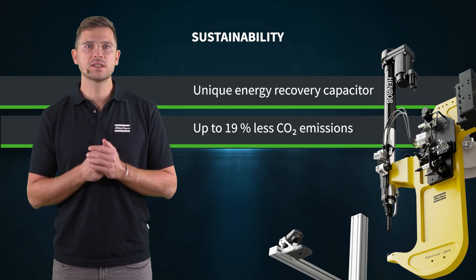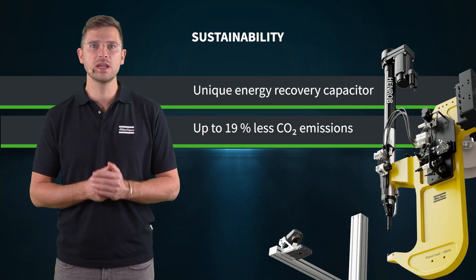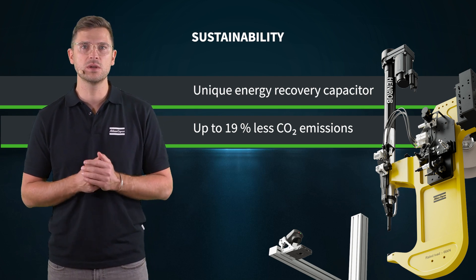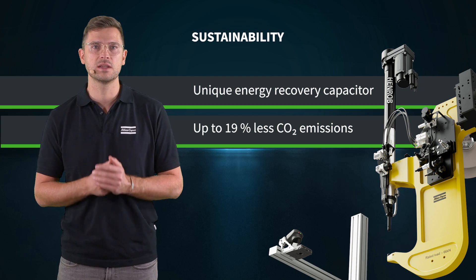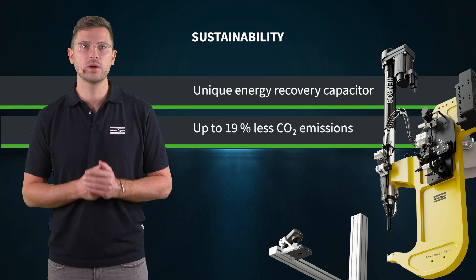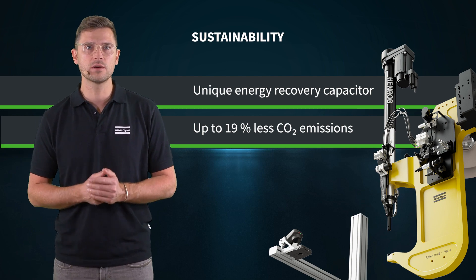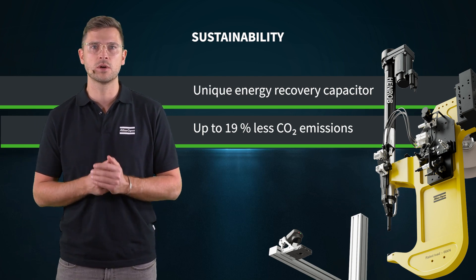We focus not only on your productivity, but also on sustainability. With its unique energy recovery capacitor, our system can reduce CO2 emissions by up to 19% a year. This is 2.25 tons in CO2 emissions for a volume of 150,000 battery tray modules.